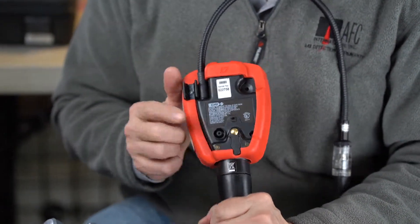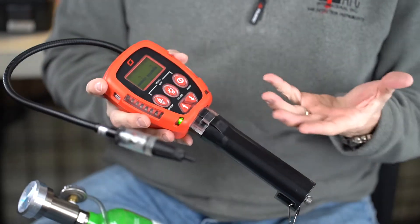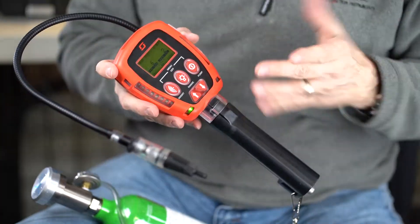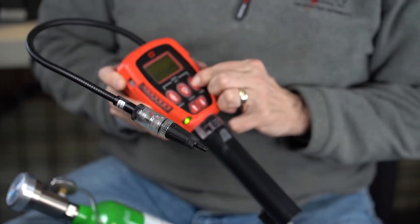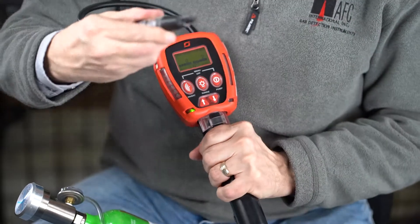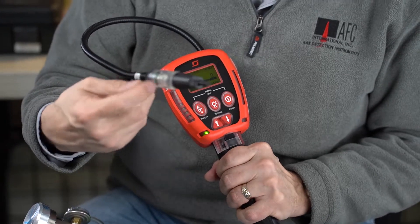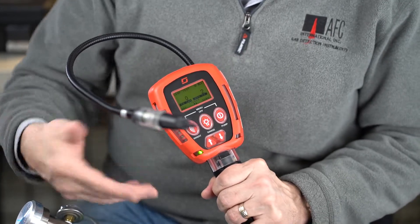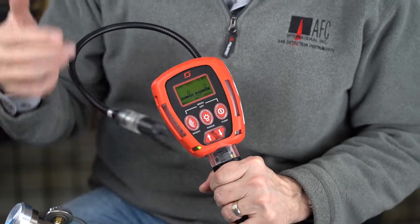The exit port is right here. Another thing I like about it — it has a nice beefy rubber protective boot. I like the color too: it's black and red. What firefighter wouldn't like black and red? You can also shut the pump down and operate the unit in a diffusion mode. All you would do is unscrew this black cap, and that opens up the diffusion port for the MOS sensor for your leak detection. So it can be run without the pump. However, I like the pump — I like to be where the gas is, and adding tubing and probes gives me the ability to be where the gas is.